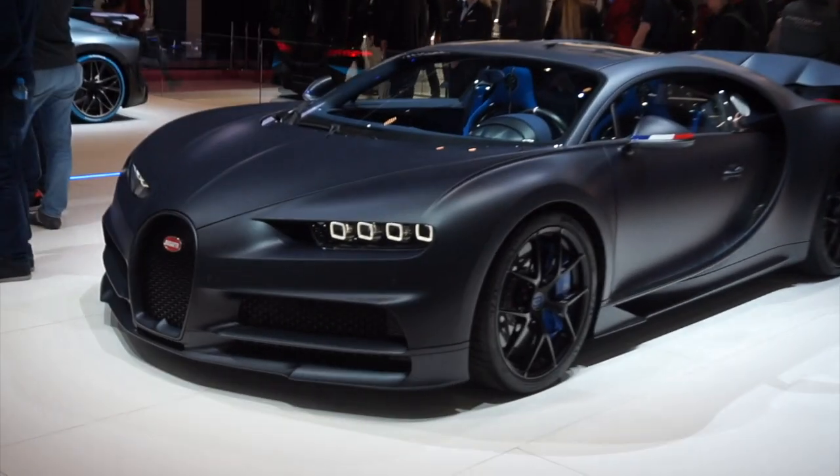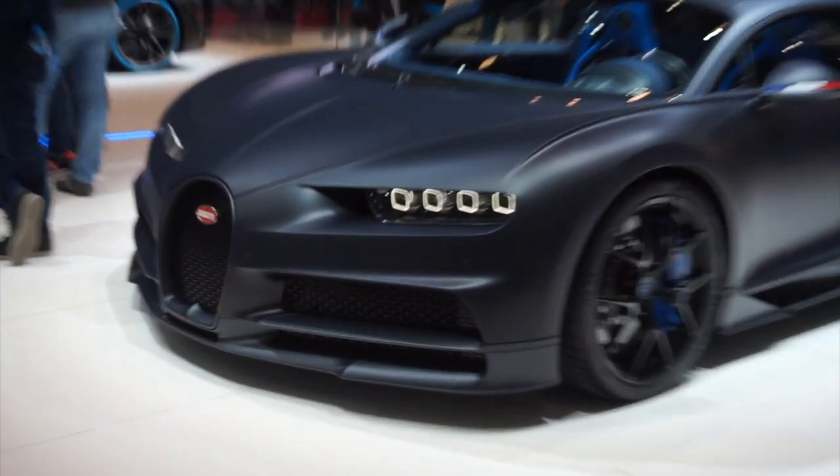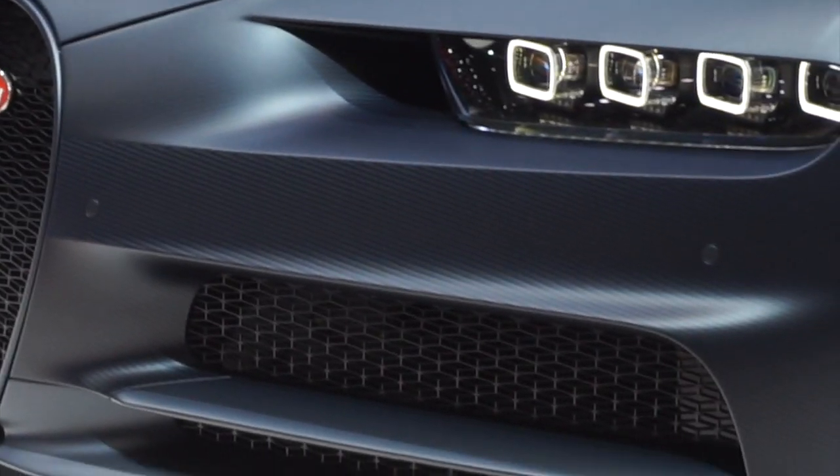I am in love with the paintwork — a satin finish, like a satin grey. But the front, you can very clearly see the exposed carbon fibre down there. I even think that's picking out well on camera, which is very rare for carbon fibre.